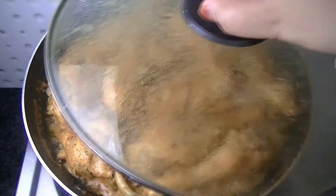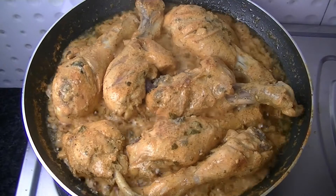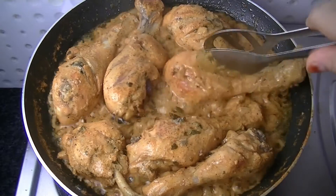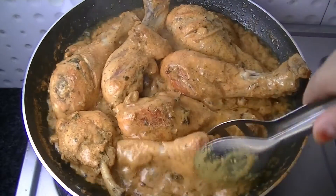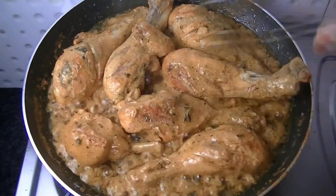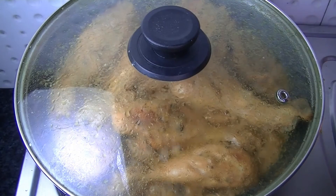Let's open the lid and change the sides so that all sides of the chicken drumsticks are cooked evenly. We will cook the sides in the pan. Cover it again for another 5 minutes so that the chicken becomes soft.